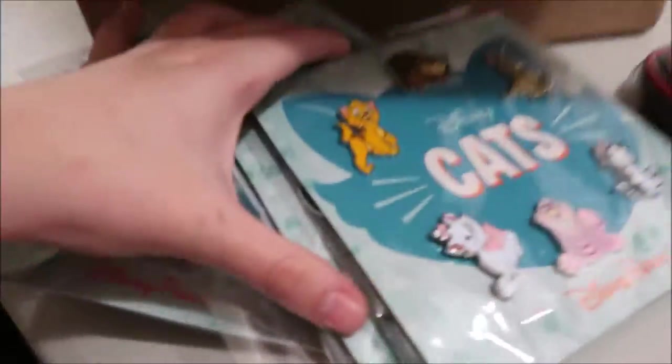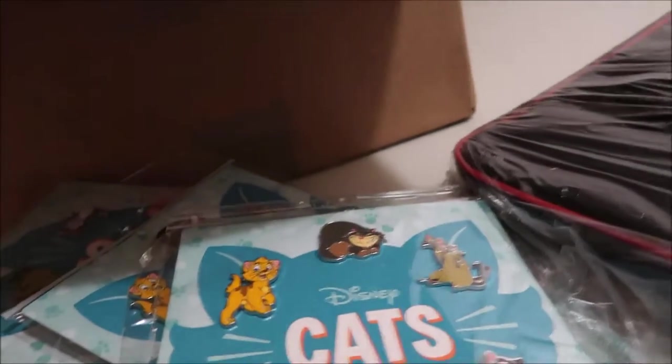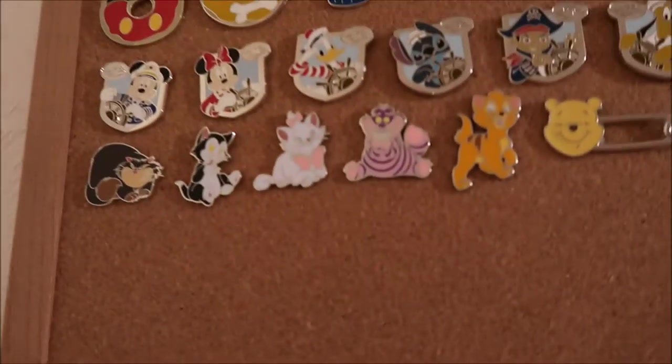And then we have one, two — seven of the cat booster packs. It was the cheapest way — they had the friends and family sale which is 25% off, and it was the cheapest way to buy pins. I actually already have the cat set, you'll see these in my 'how I store my pins' video coming up.